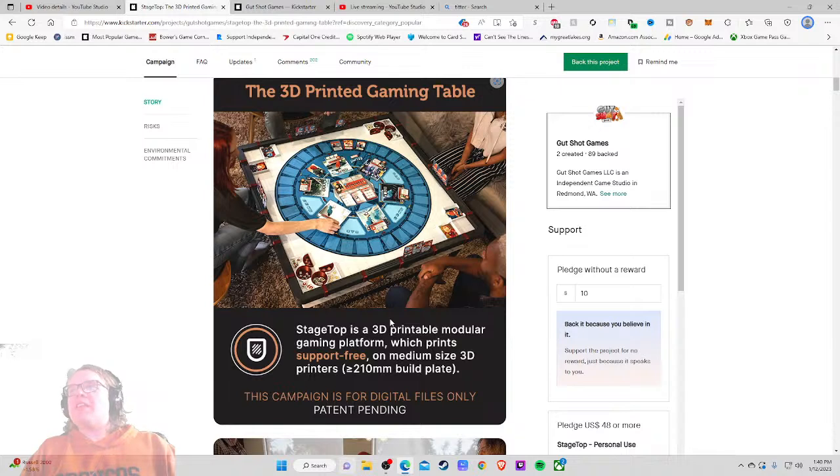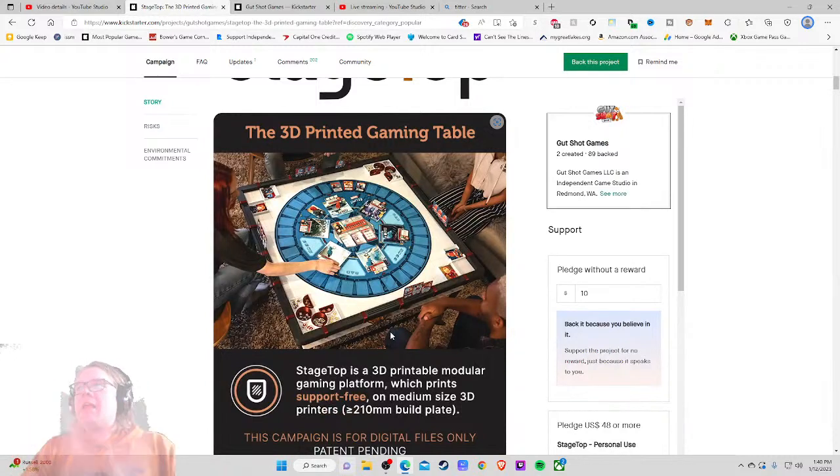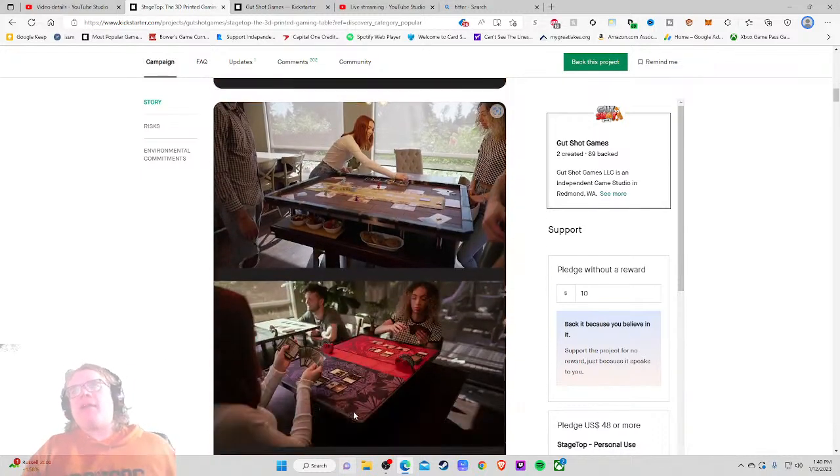The 3D printing gaming table Stage Top is a 3D printable modular gaming platform which prints support-free on medium-sized 3D printers with a 200mm build plate. This campaign is for digital files only — patent pending. Thank you, that was exactly what I wanted to know. They immediately answer the key question: if you don't have a 3D printer they don't waste any more of your time, and if you do, you continue. I appreciate you valuing my time with that one little sentence. That's a half-point grade bump from me — kudos.